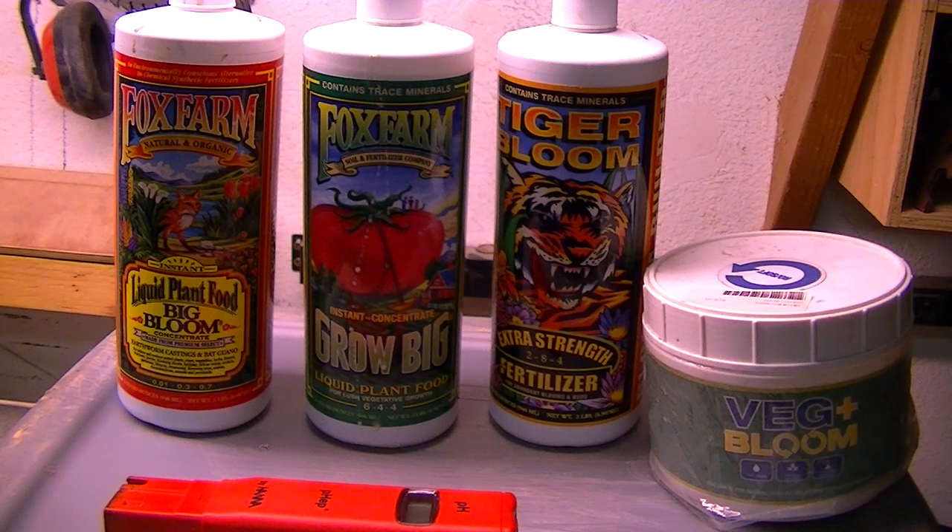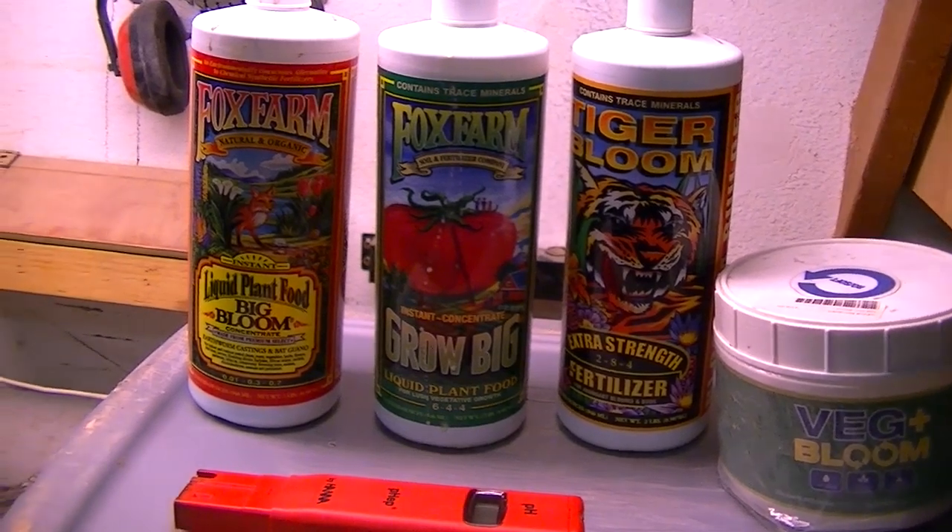Hydroponic 101 — these are the nutrients you're gonna need for your tub. You do need nutrients in your water to feed your plants. There's all sorts — cheaper, medium, and very expensive — but these are pretty cheap. I get all this stuff for like 30 bucks and it lasts forever because all you need is a capful. Let me get a close-up to show you what they are.